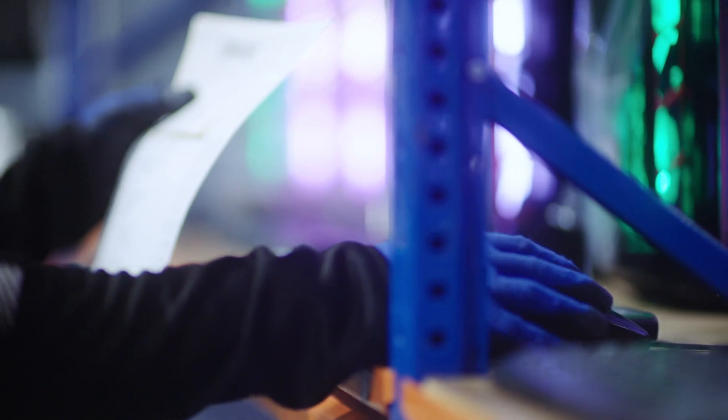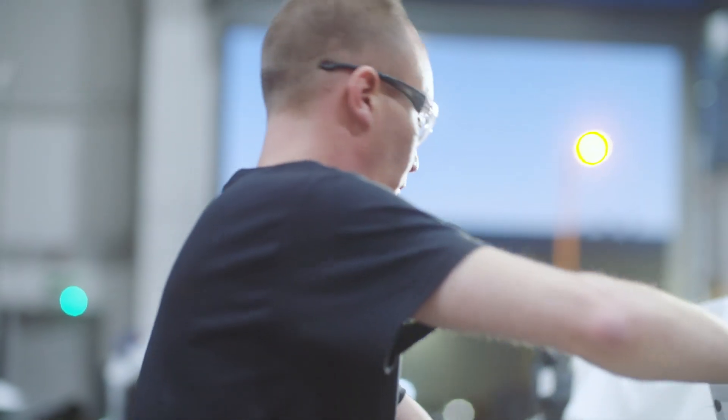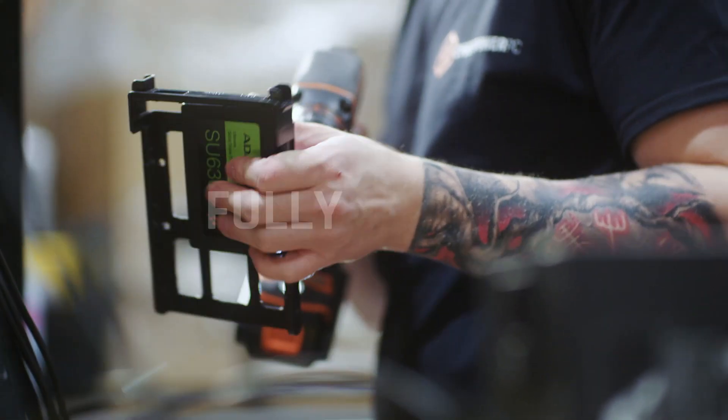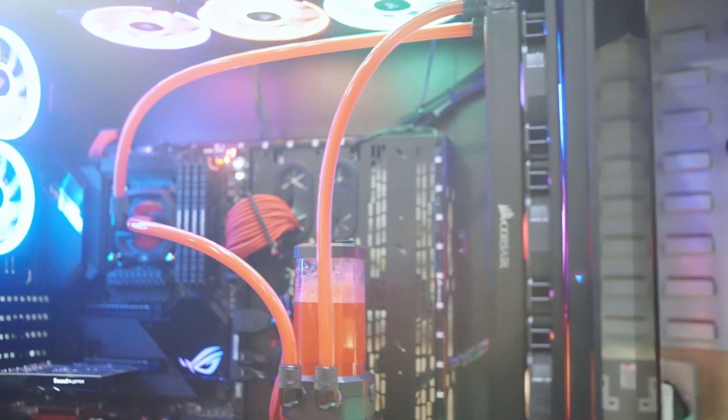After it's been processed, it'll be passed through to the purchasing team who will run a general compatibility check and then pass it over to the builders. Once they've built it, they will run through a basic test where they'll power the system on and make sure that the system is actually working and there are no dead components.